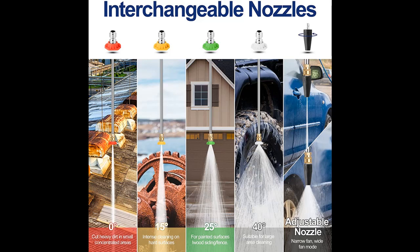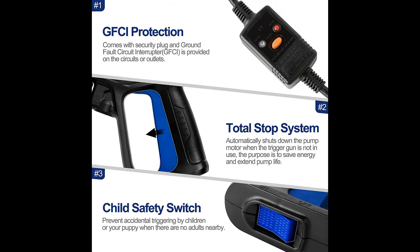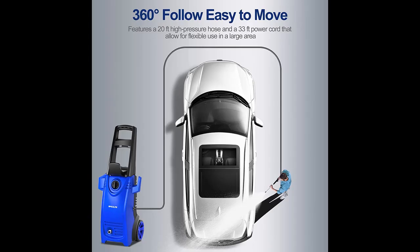Highlight features overview summary includes: high pressure cleaner machines used to handle various cleaning tasks. The ideal companion for renewing homes, buildings, RVs, trucks, boats, pavements, wood decks, windows, driveways, patios, lawn equipment, and more.